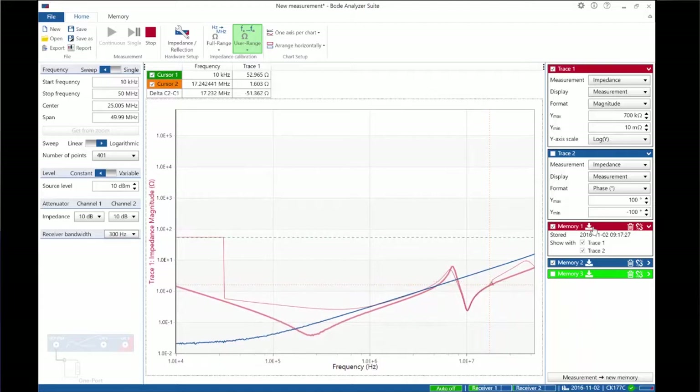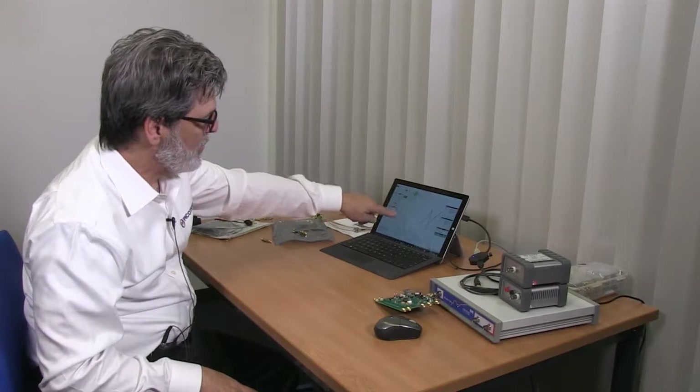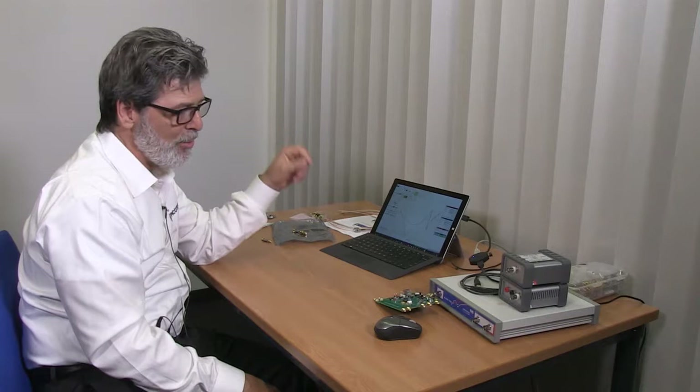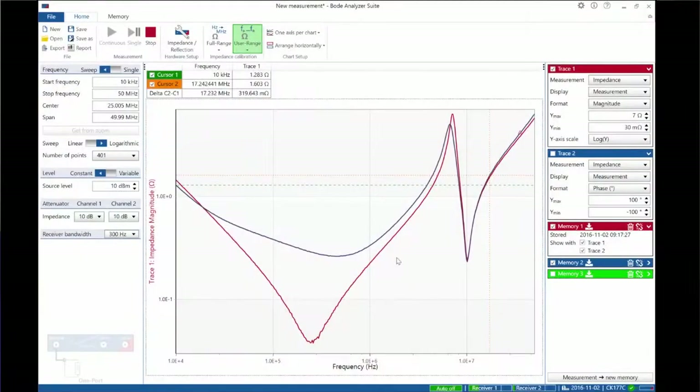For example, we could choose this high-ESR capacitor. Now you can see here's the high-ESR capacitor, here's the capacitance, and here's the inductance of our plane. In the same way that it was important to match the voltage regulator impedance to the plane and to the load in order to minimize noise, we can see that here as well — choosing a capacitor with high ESR resulted in a smaller peak at the clock frequency.